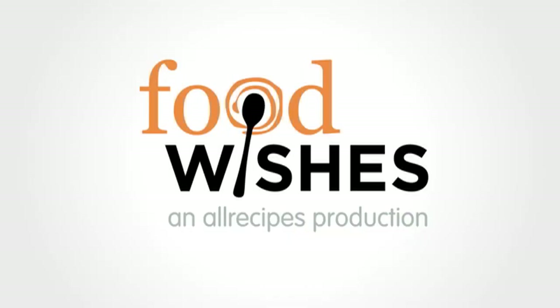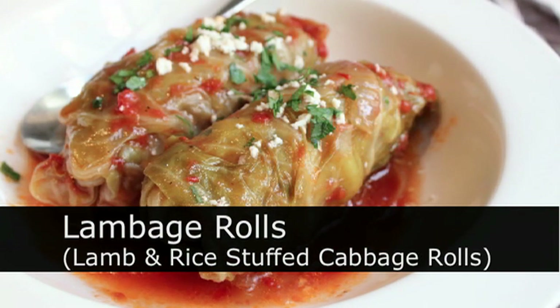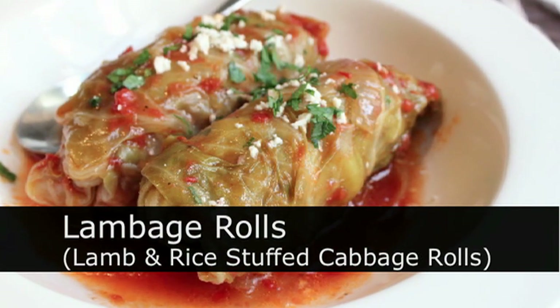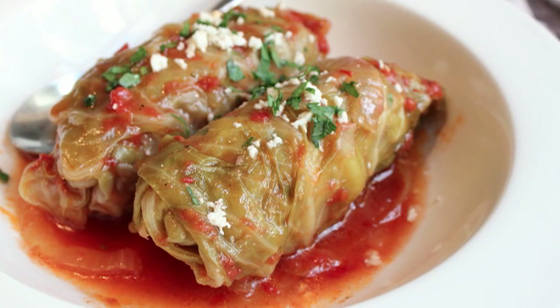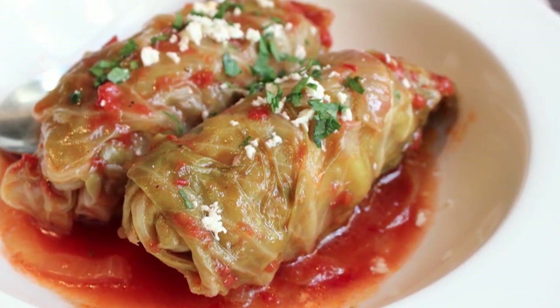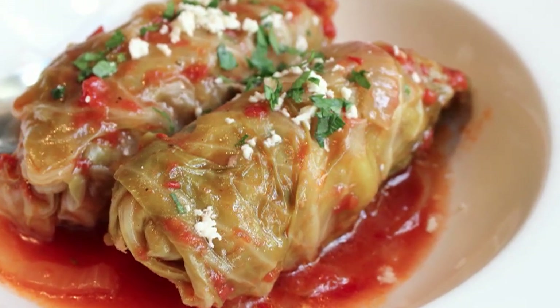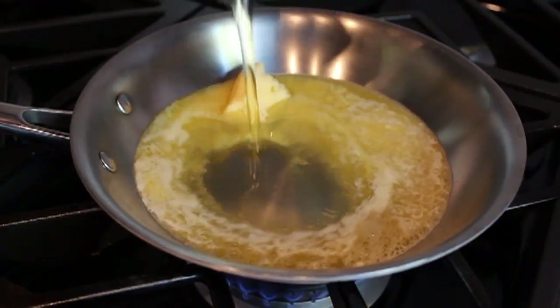Hello, this is Chef John from FoodWishes.com with lambage rolls — or is it lambage rolls? That's right, I can't even pronounce my own made-up words. But regardless, these lamb and rice stuffed cabbage rolls were truly delicious and a lot easier to make than they look. So here we go — we're going to start with a small sauté pan with melted butter and olive oil on medium heat.